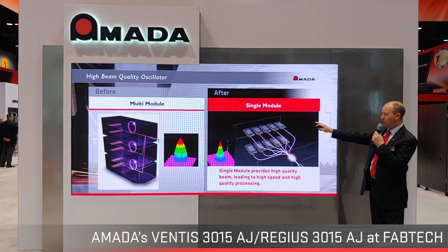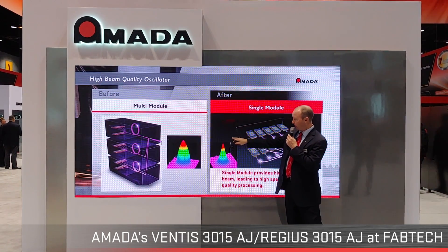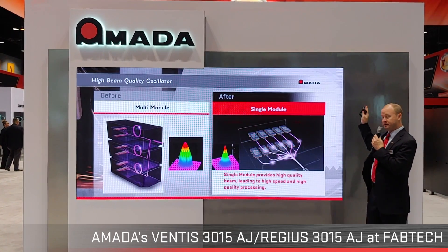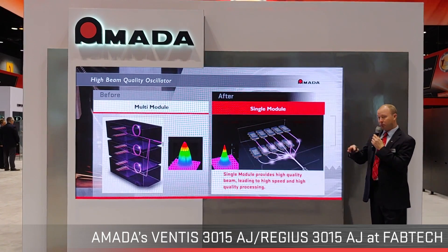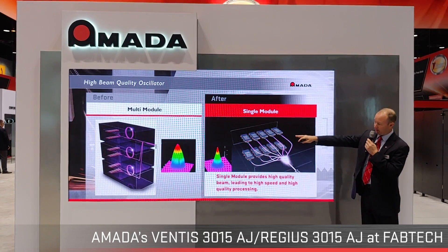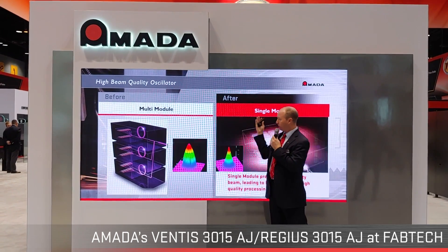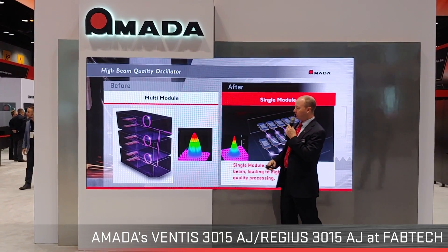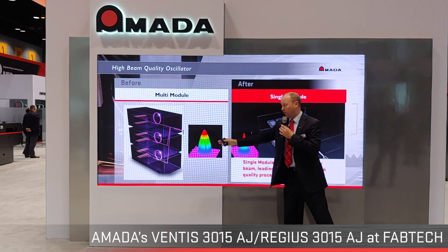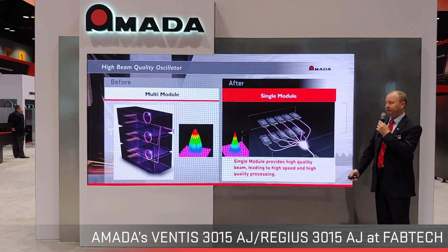With the single 4-kilowatt module, we bring all the diodes together to achieve a very high spot density — a lot of power focused right at the peak. Our Insys technology uses 3-kilowatt modules stacked to reach 9 kilowatts, but as modules are stacked, there's a slight degradation in beam quality. Imagine trying to achieve 9 kilowatts using ten 1,000-watt modules — that degradation compounds significantly. That's where the BPP factor I mentioned becomes critically important in side-by-side comparisons.